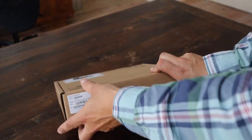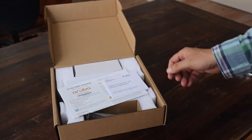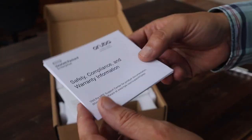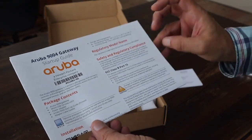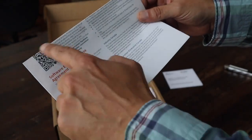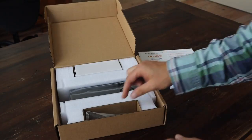Let's see what's inside the box. First of all, we have our safety, compliance and warranty information — a small leaflet. Then we have our startup guide, which has the most essential information about this gateway. It includes a QR code, so with this QR code you can get to other information like the installation guide and so on.